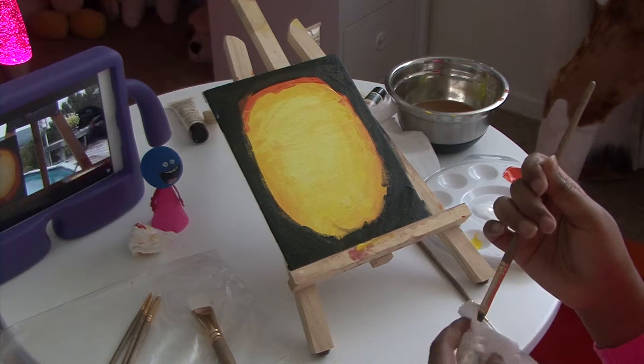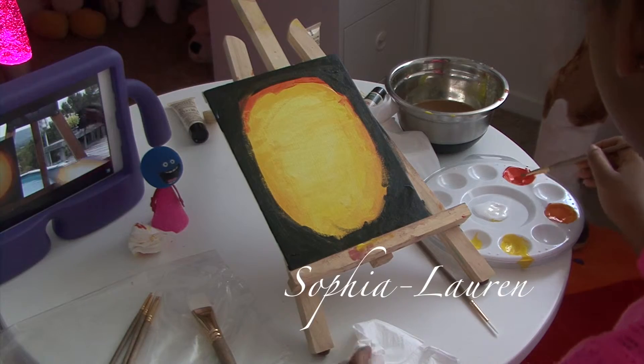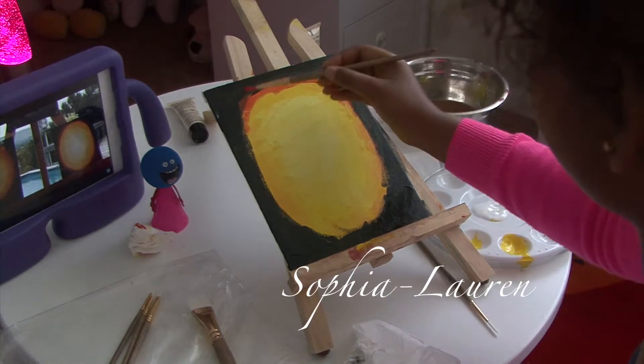This time when you go to get some more orange, you have to rinse off your brush and then go back into the hair. Then you rinse. Your orange will just turn out black otherwise.